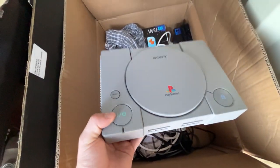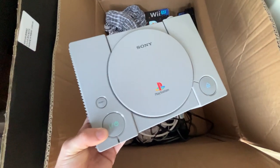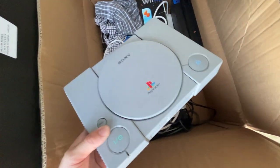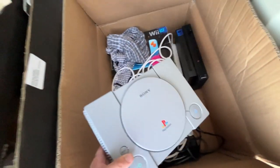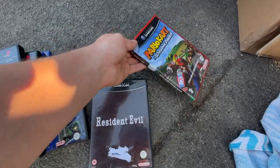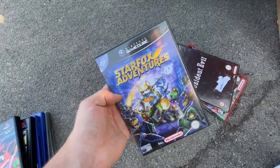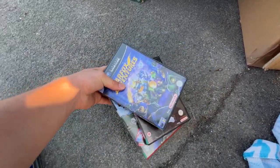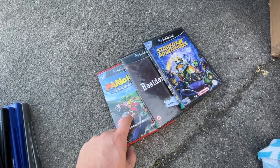This is actually my original PlayStation 1, which I've had since I was a kid - it might have even been my mum and dad's. Me and my missus have agreed on taking the PS1 and the PS2 and maybe the GameCube home with us this time. The GameCube games we're taking are Mario Kart Double Dash, Resident Evil, and Star Fox Adventures. I haven't actually got that many GameCube games, but what I do have are bangers - these are three of the best games on the GameCube.